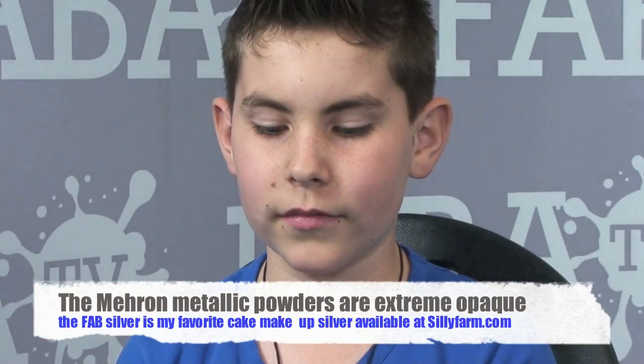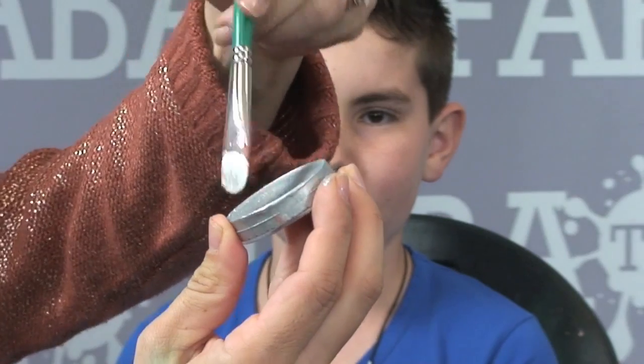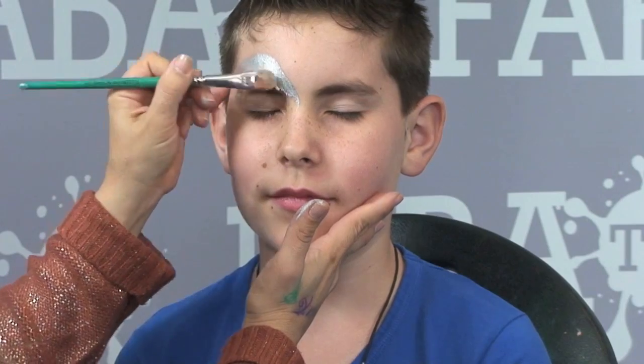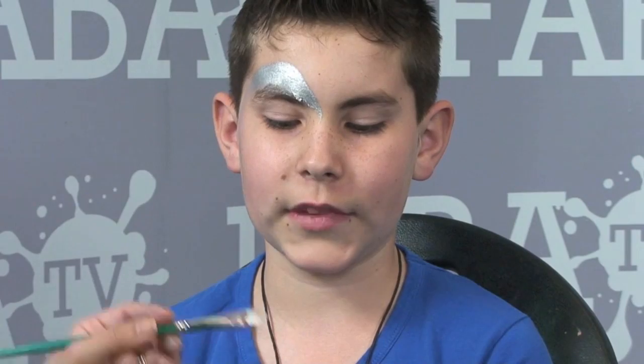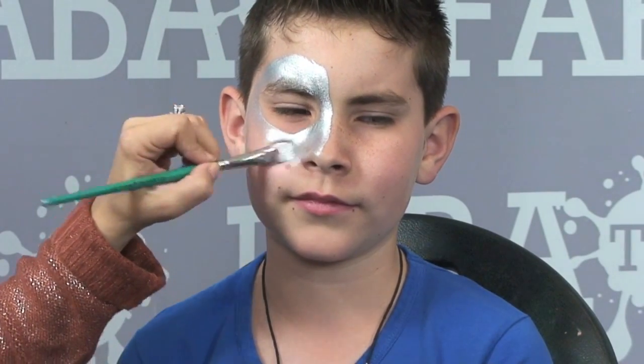I'm also going to demonstrate how this FAB silver is a really good metallic silver for those of you looking for a good metallic silver without having to go the powder route. The powder is going to be your most opaque coverage, but this silver also does the trick because it's extremely metallic looking. I'll use the round brush to build up a consistency with this silver, then lay down the base right over his eye in kind of an oblong shape, coming down on the nose and leaving his eye open.